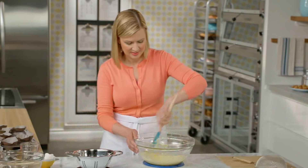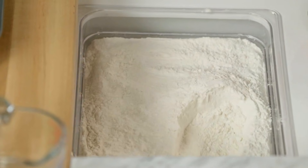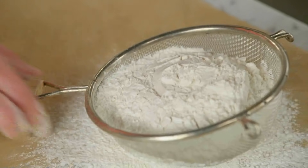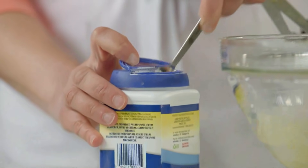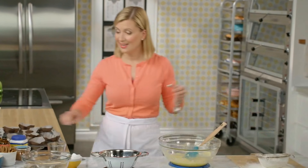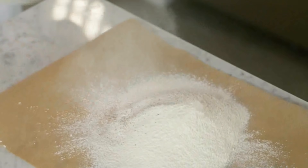Now for the second egg. Now I'm ready to sift my dry ingredients, and it's important to sift them here so that you really do get that cakey consistency to your muffins. Two and a half cups of all-purpose flour, and two teaspoons of baking powder. I add a quarter teaspoon of salt, as well as a quarter teaspoon of nutmeg. Nutmeg is the secret ingredient to a really good sour cream donut in this sort of cakey style — it almost reminds me of that.